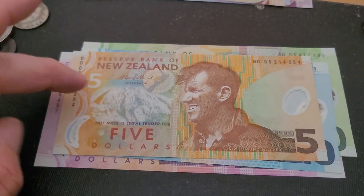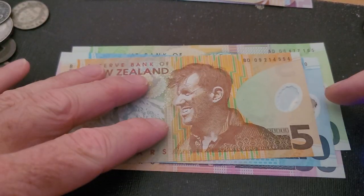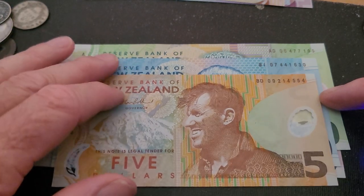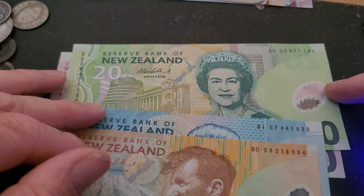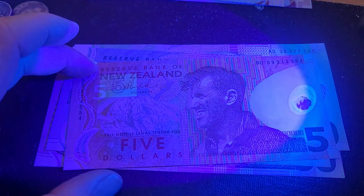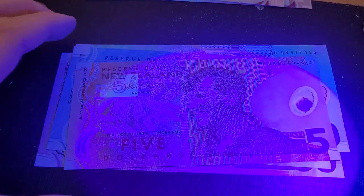A lot of these banknotes are hard to get — the 2009, 2007 ten dollar, 2006 twenty — almost impossible to buy online. So let's have a look at the security features.